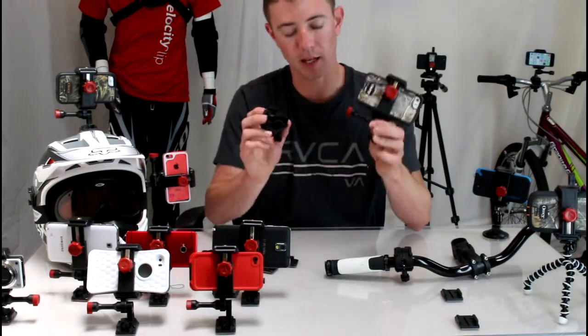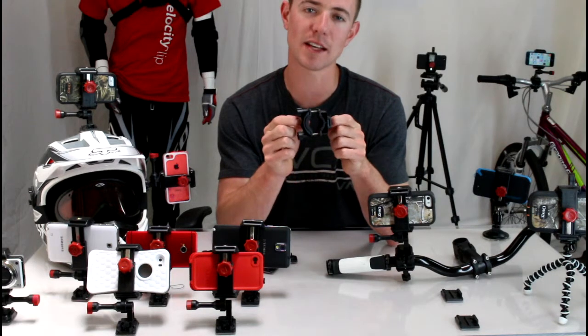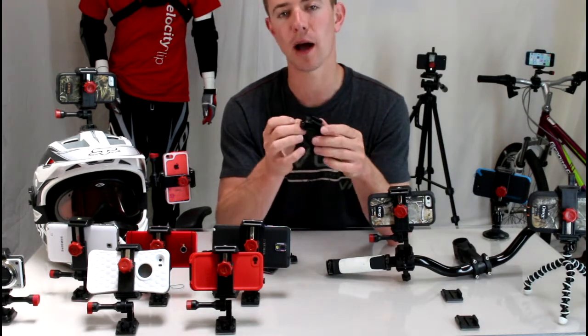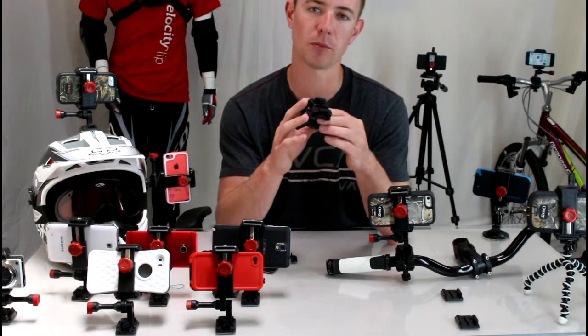What we're going to focus on today is the bike handlebars. It's universal for all handlebars, so no matter what size bars you have, this will work for you — your dirt bike, mountain bike, Harley, road bike, whatever you have. It works up to an inch and a half handlebar, which is great.